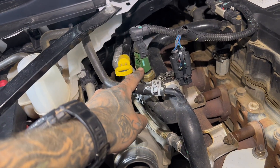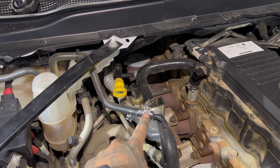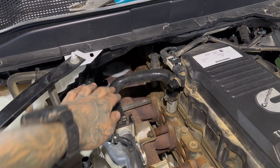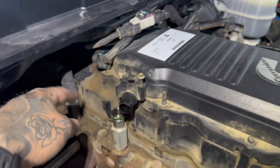Now I'm going to unplug the exhaust back pressure sensor. If you still have the EGR, you can unplug this and just fold the electrical out of the way. Now I'm going to disconnect this little coolant line and tuck it out of the way, and remove this coolant line. If you have the EGR, yours is going to look different. I actually unscrewed the sensor and popped it out.